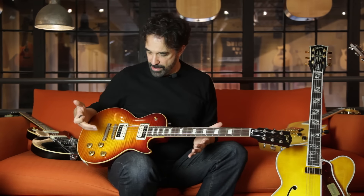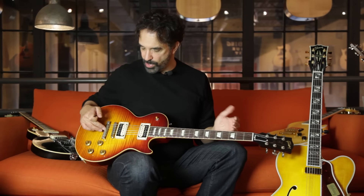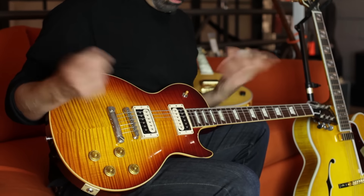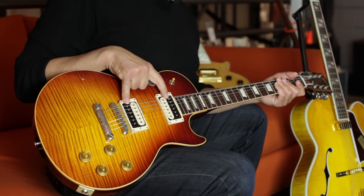It is True Historic spec — all hide-glue construction. The knobs, the plastic, the hardware are all True Historic spec. But you can now customize a guitar. Like on this guitar, you can opt out of a pickup selector ring, no pickguard, and you can get the Custom Bucker pickups without covers on them.